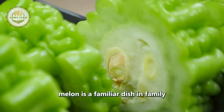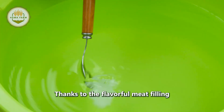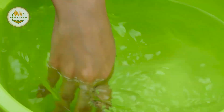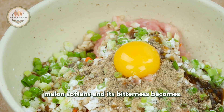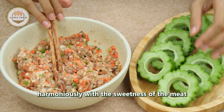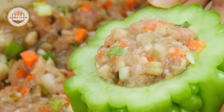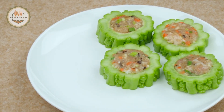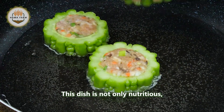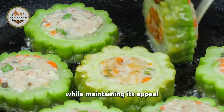Stuffed bitter melon is a familiar dish in family meals, helping to reduce the vegetable's natural bitterness thanks to the flavorful meat filling and well-balanced seasoning. When cooked, the bitter melon softens and its bitterness becomes milder, blending harmoniously with the sweetness of the meat for a perfect balance. This dish is not only nutritious but also easy to enjoy, allowing you to fully benefit from the nutrients of bitter melon while maintaining its appeal in everyday meals.